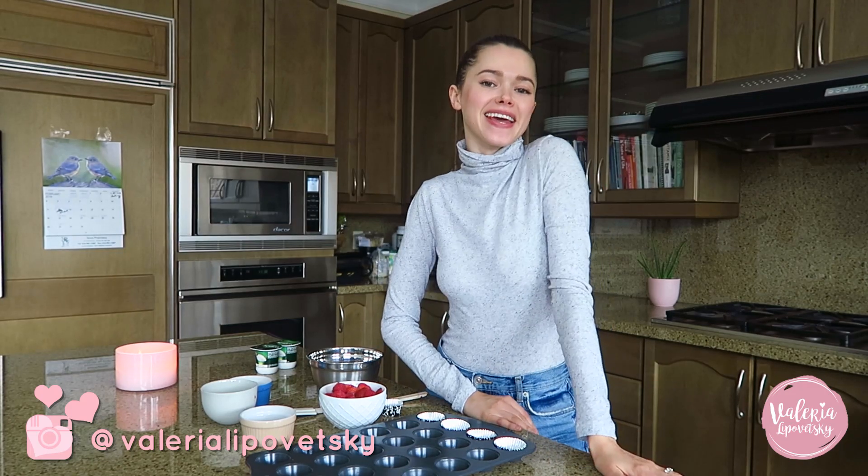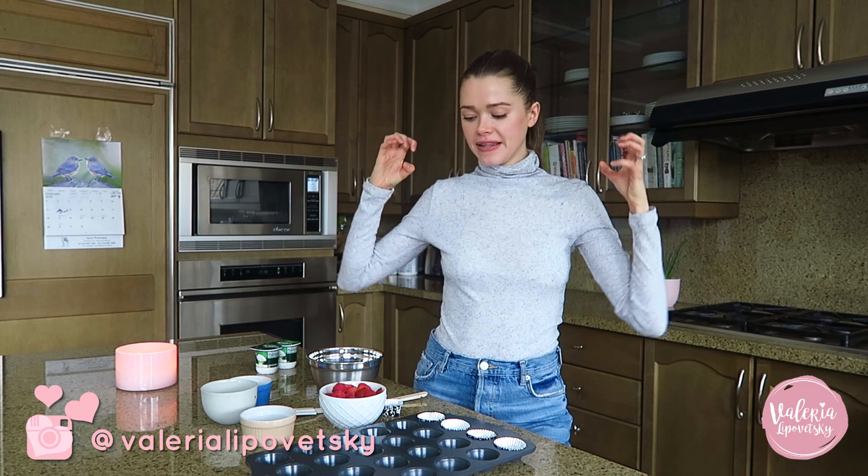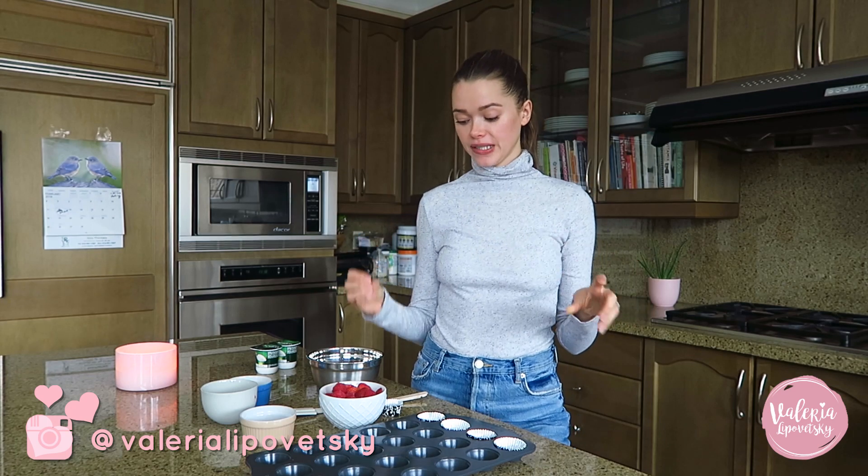Hi guys, welcome back to my channel. Today we are going to make healthy snacks. I'm craving sugar right now, so I really had to get creative and make sure that I do get some good stuff at least while I eat my sugar. I'm gonna show you three recipes — two of them are gonna be sweet and one savory.